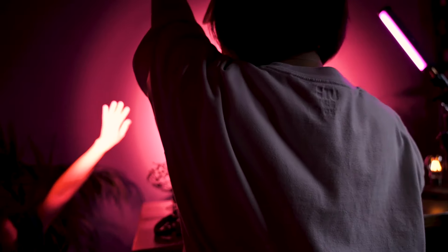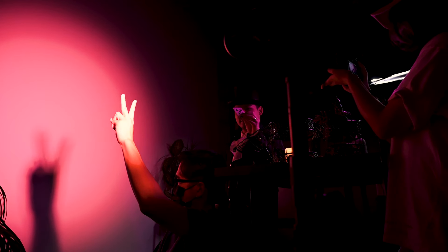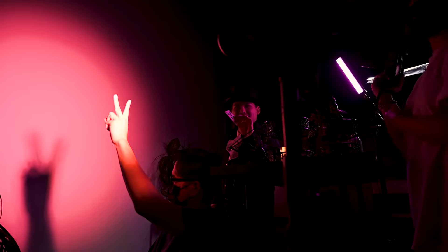This time, we went with a pink color. I needed more pink on his hand, so we used the PavoTube II 6C with the same color, so it looked believable that the shadow was coming from his hand, when in reality it was someone else. This took many takes to get right, but it was a fun idea to try.